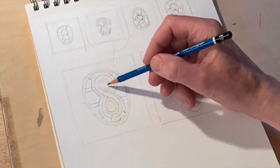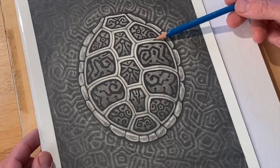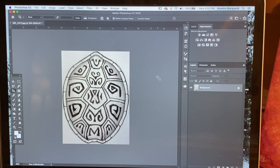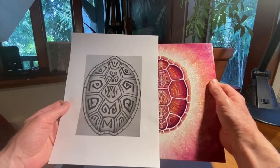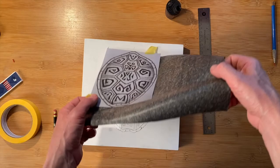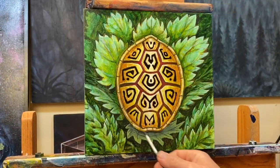This workshop is made for all levels of artists — beginners or advanced. It's designed to teach the student how to create a painting from beginning to end. We will start by developing our concepts with small sketches and then finished drawings, then I'll walk you through the entire painting process from beginning to end.